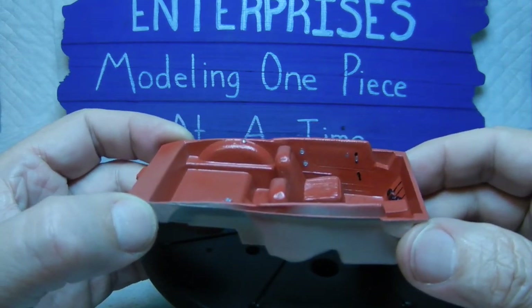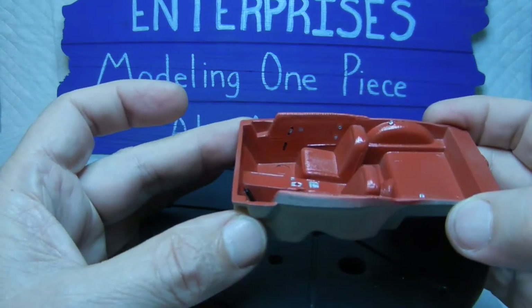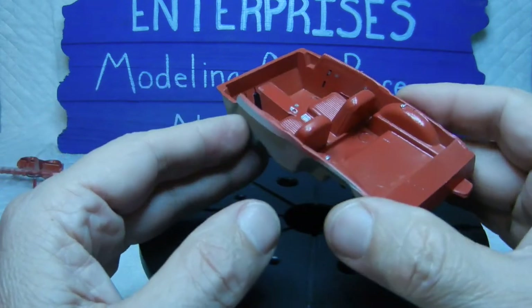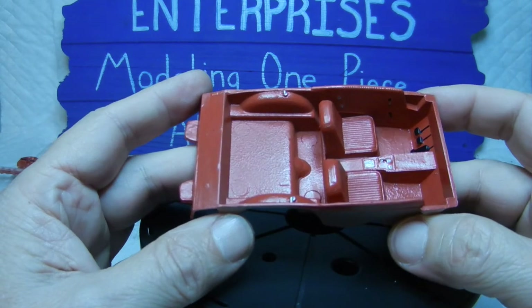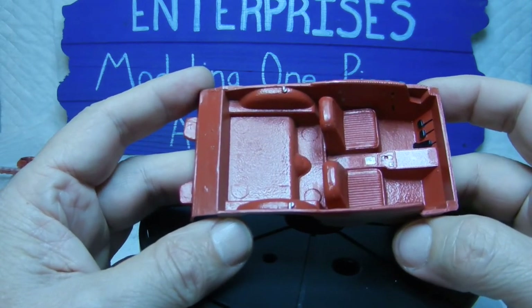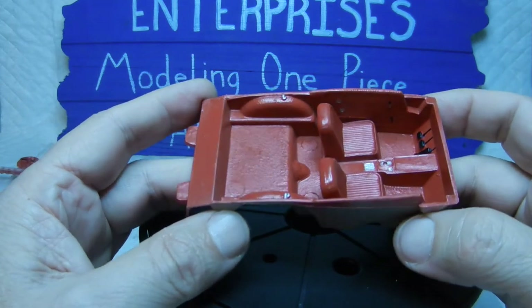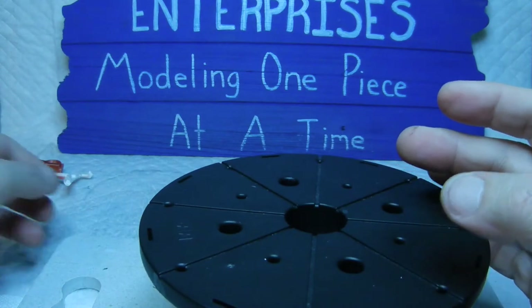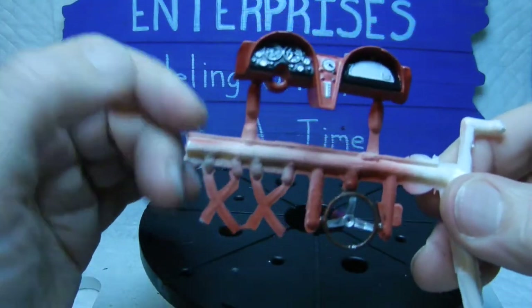That's one side — the passenger side is basically the same. Once everything was painted and detailed, we brushed in some Future Floor Polish from Pledge to seal in the paint. That is done for the interior bucket.